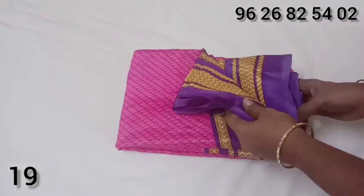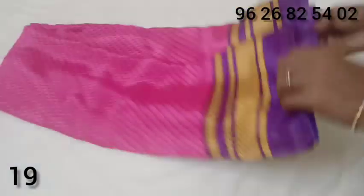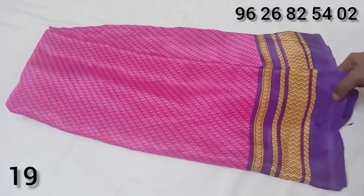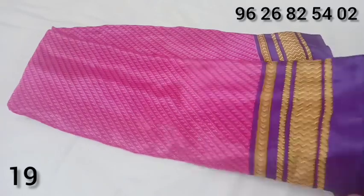Grape silk. It is a pink color and a violet color. It is a border design. It is a lavender leaf model.